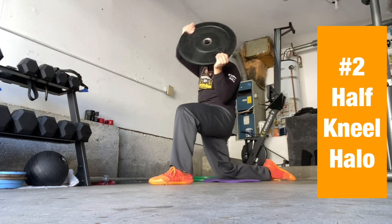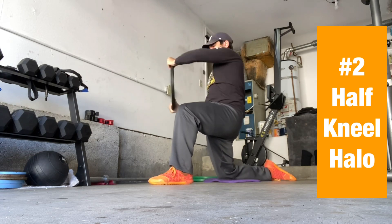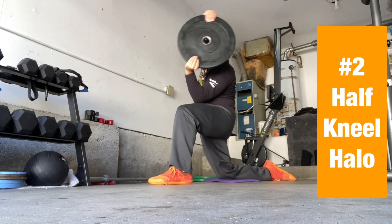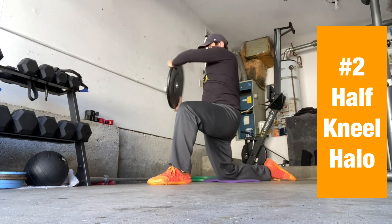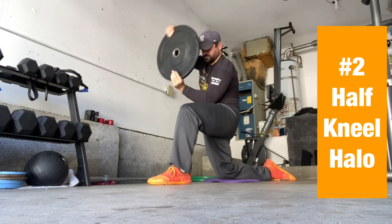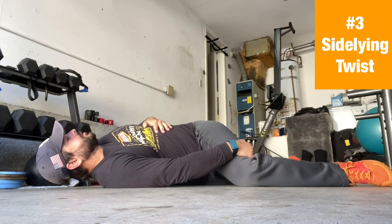This one we'll spend a little more time on: half kneeling halo. You can grab anything — a 10-pound plate or any object that's going to help give you a little bit of feel for where your body is in position. And here we are, number three. So three moves, three rounds.